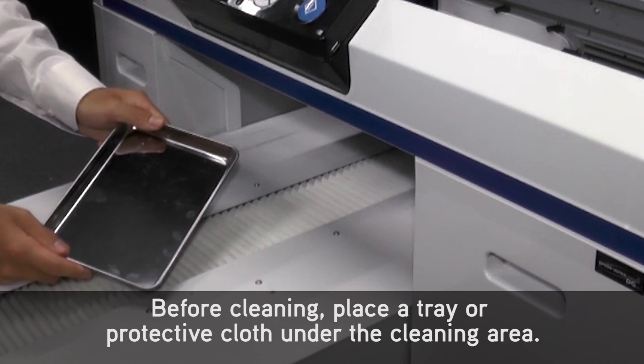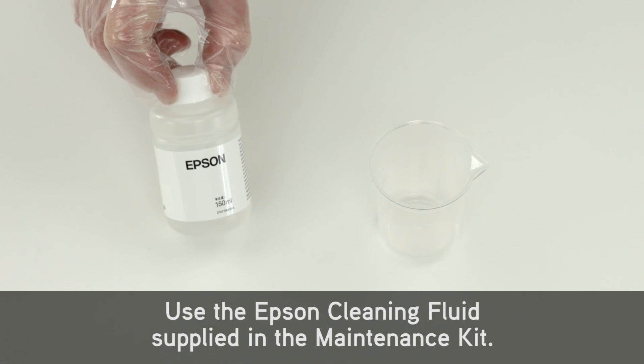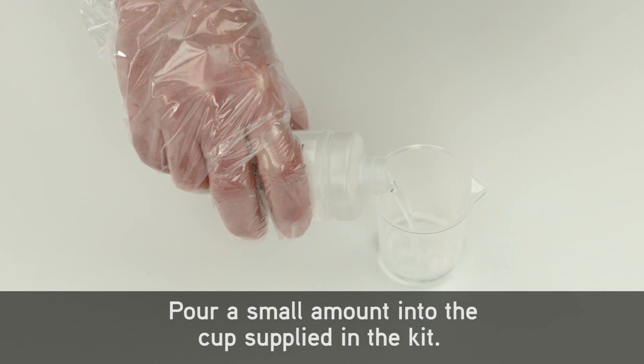Before cleaning, place a tray or protective cloth under the cleaning area. Use the Epson cleaning fluid supplied in the maintenance kit. Pour a small amount into the cup supplied in the kit.